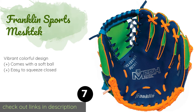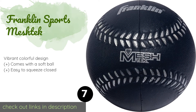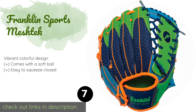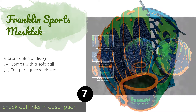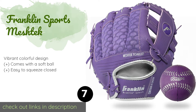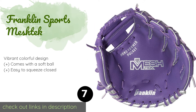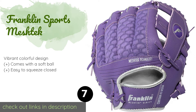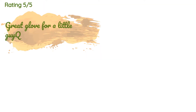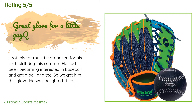The next product is the Franklin Sports Mesh Stick. If you don't want to break the bank on a starter glove, the affordable Franklin Sports Mesh Stick is an attractive option. It's soft, comfortable, and does not require any breaking in, which is nice for a first-time T-ball player. This product is available on Amazon for $11, with 2,121 reviews averaging 4.6 stars.